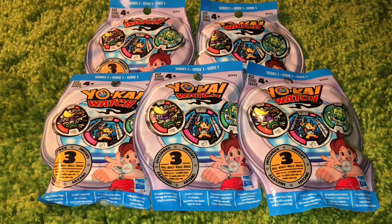Five blind packs, series one, super cool — 15 medals that I may or may not have, but that's okay.